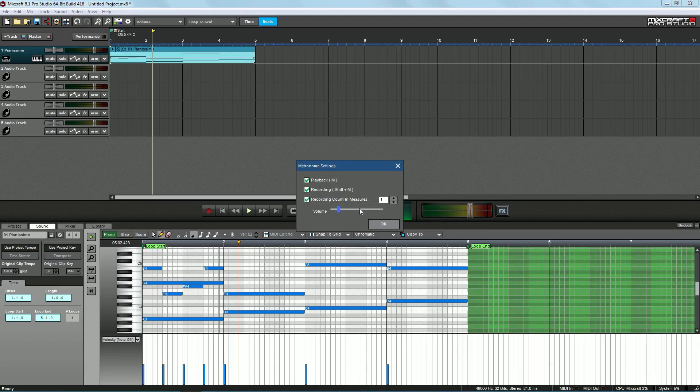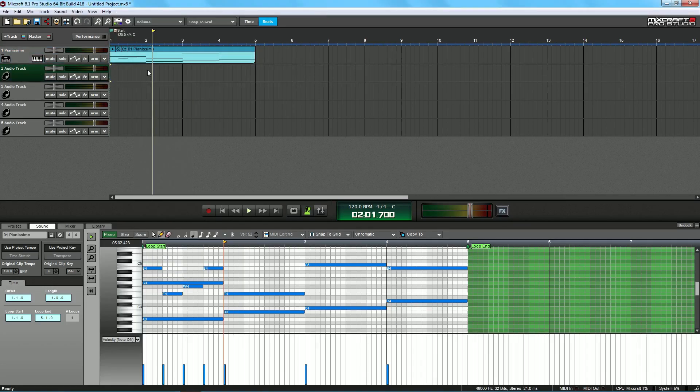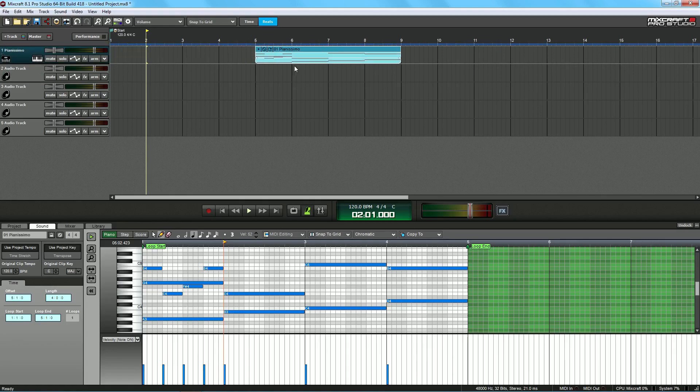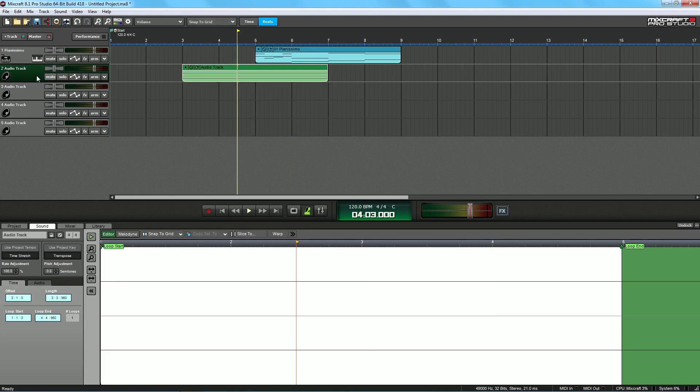I can also do Recording Count and Measures. Basically, when you hit the record button it won't start recording until it does one measure — kind of like a camera timer, in case you want to run over and get in place. That's pretty cool. You can also add effects over the entire track for all instruments. If I go to this audio track and try to record some vocals over the piano — I'll hit the record button while the audio track is selected — but as you can see, nothing recorded because we don't have the audio track set up for the microphone I'm currently using.